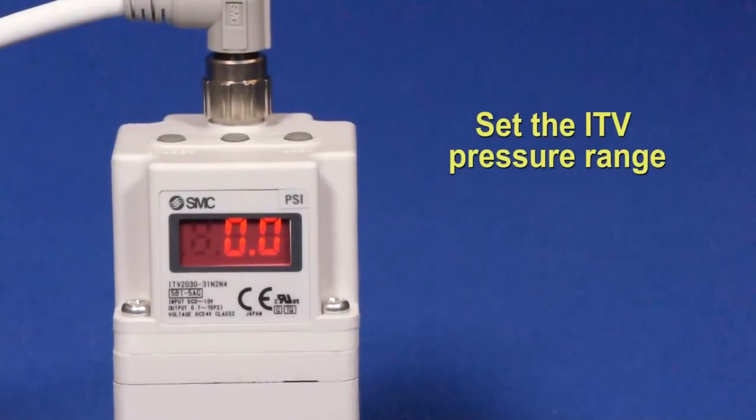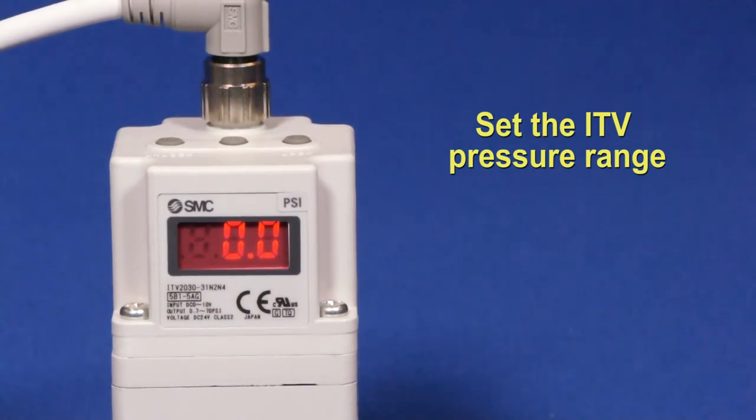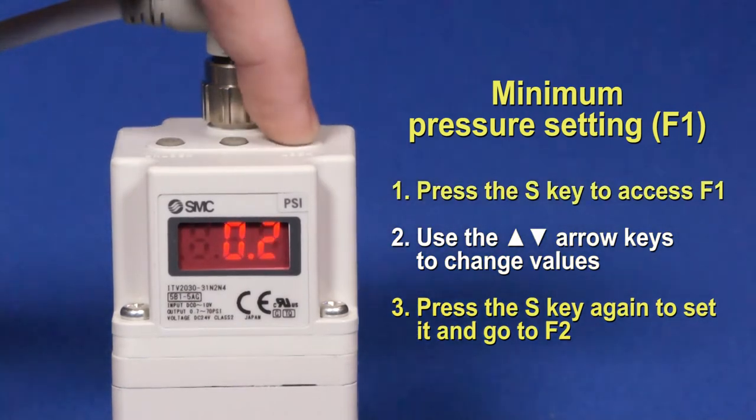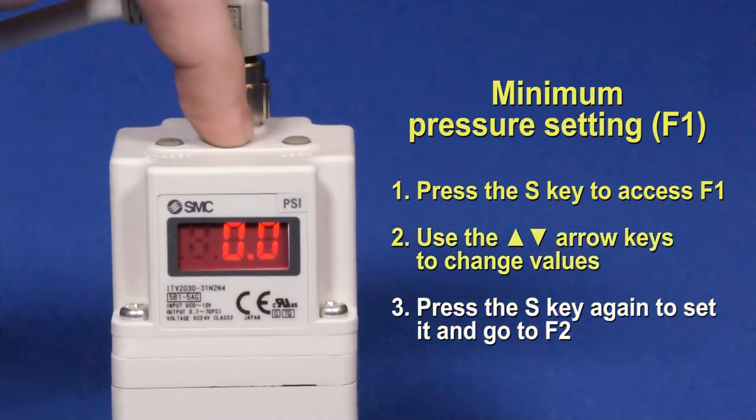Next, let's change the minimum and maximum pressure settings. F1 is the pressure the ITV will regulate to when a zero input signal is given. Press the S key to access F1, which is the minimum pressure setting. Change the value using the up and down arrow buttons. Press S again to set it.